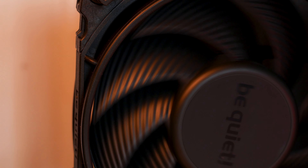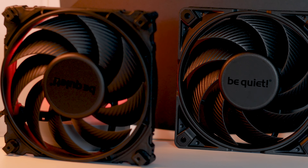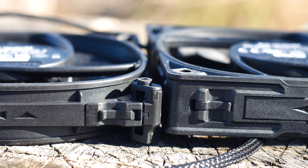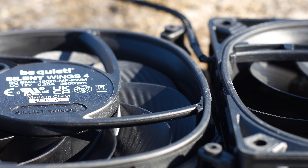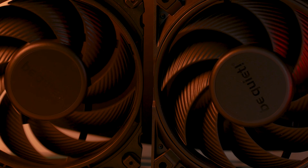When you look for a high performance fan, especially one that will be installed in a tight space, on a radiator, or on a heatsink, you need to look at a few things. One of them is the space between the tip of the impellers and the inner part of the fan frame. The smaller this space is, the less static pressure leakage the fan will have and the better performance you will get.